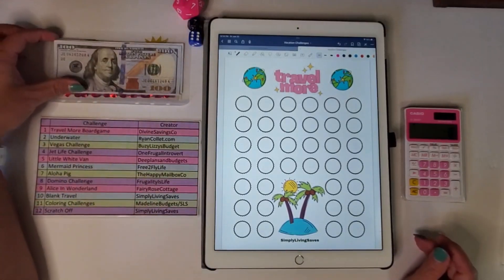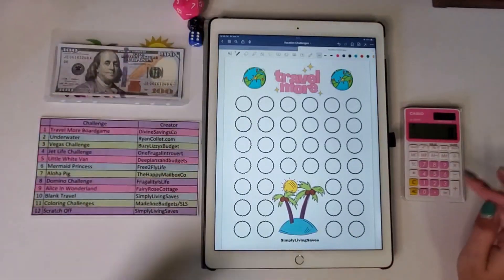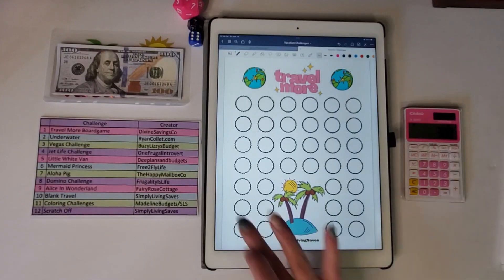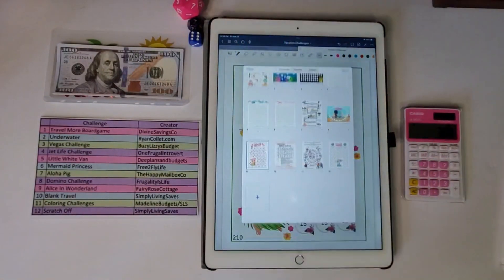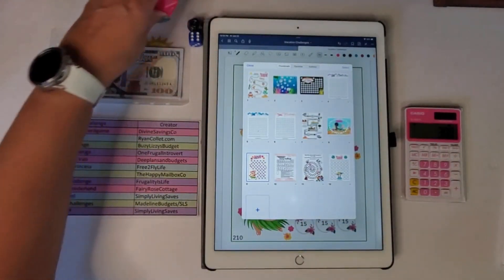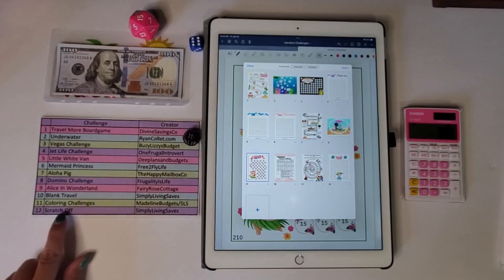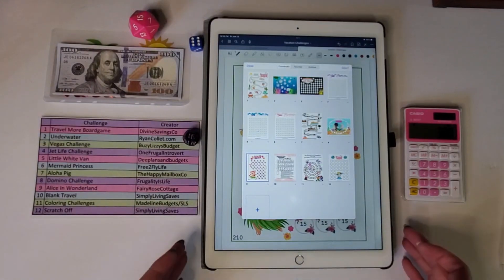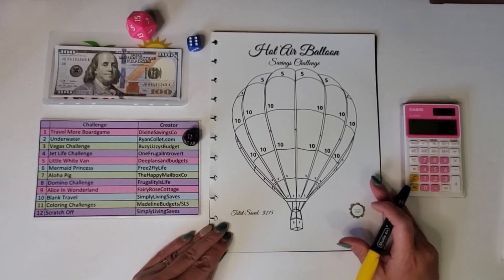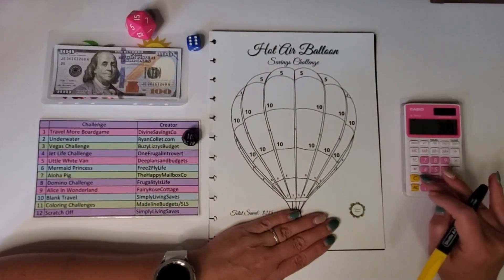We're working with $300 today, so I have $300 here and I'll gradually decrease the amount as we go. I'll click to list all my challenges and roll my d12 dice. I rolled an 11, which is a coloring challenge, so let me get the hot air balloon one out and do $10 for that.